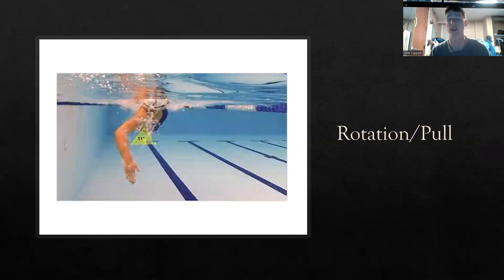Next, I'm going to talk about the rotation and the pull. As you can see here, this lady — when she's pulling, she's rotating. She has one shoulder out of the water and one shoulder in the water. That is a perfect rotation. That's what we want to see: that nice rotation when you're swimming.